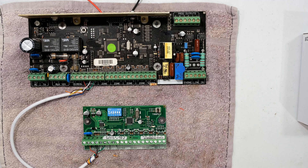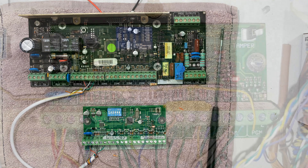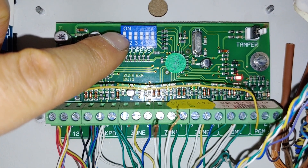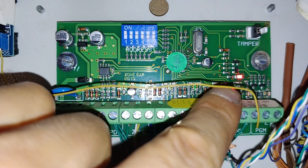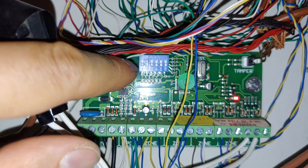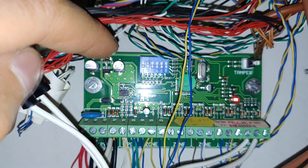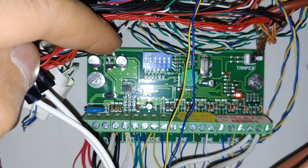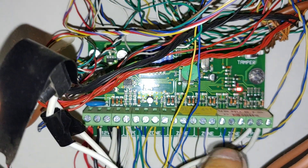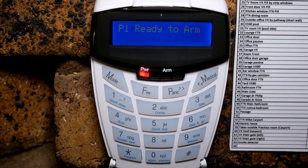Here I have a zone expander with DIP switch number one in the on position — notice the red light stays on. Underneath I have another zone expander with DIP switch number two up; this is zone expander number two. Notice the red LED is on and everything is working correctly with all the zones wired up.